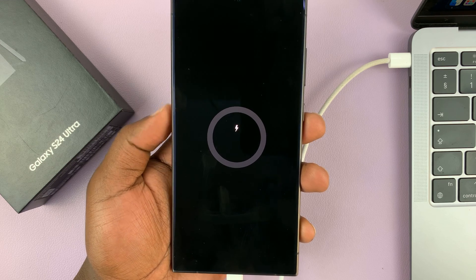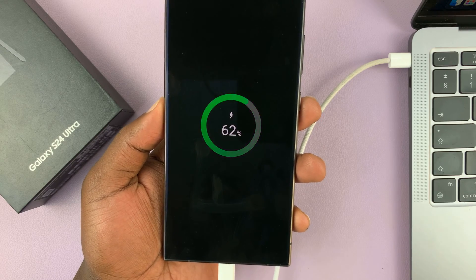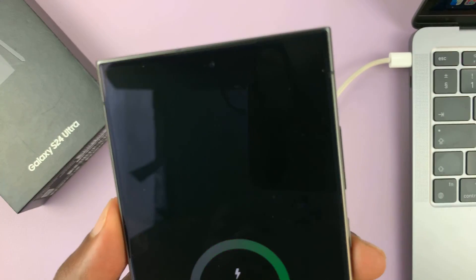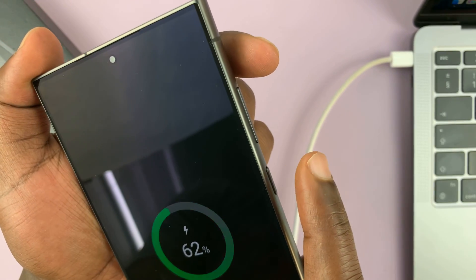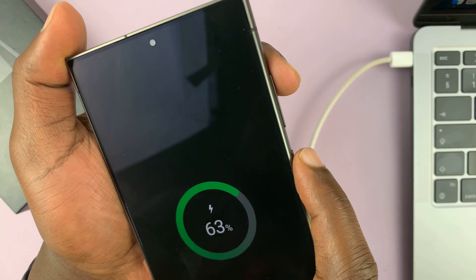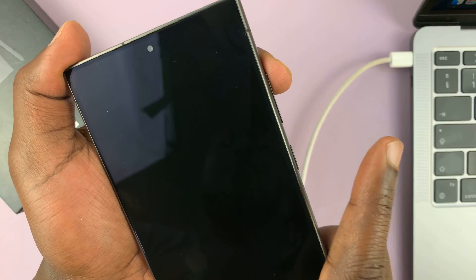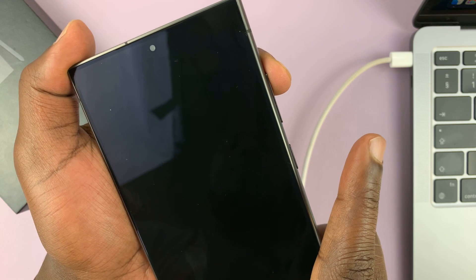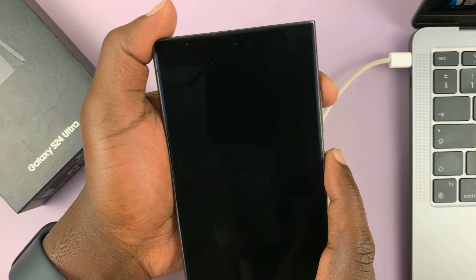Once the phone is connected to a computer — which should be on, by the way — the next thing you want to do is long press the side button plus the volume up button. Long press until the Samsung logo appears, then let go of the power button while still holding the volume up button. That should put the phone in recovery mode.